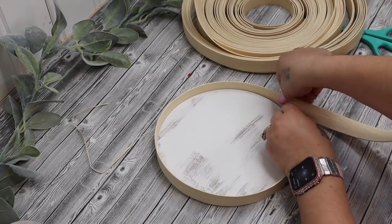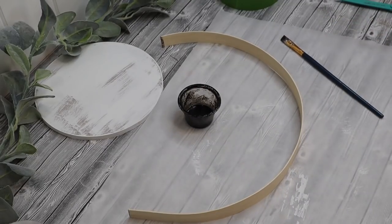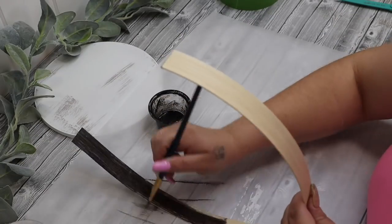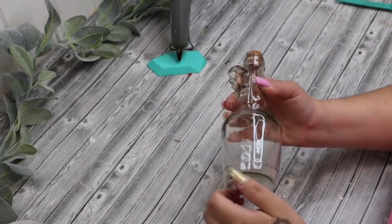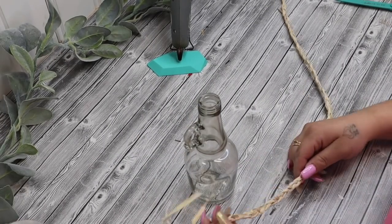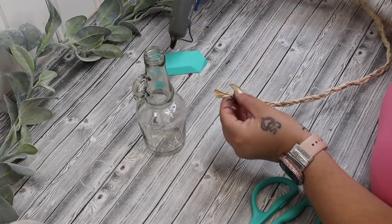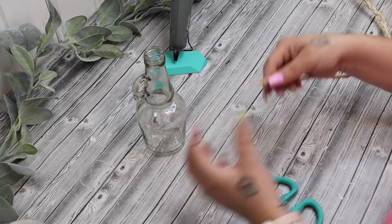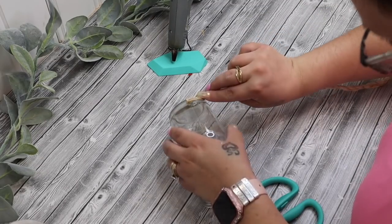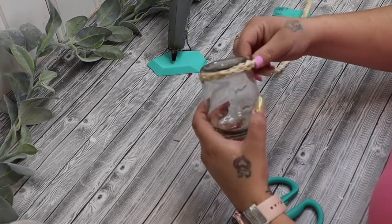Next I take this one-inch flat reed that I believe I bought from Etsy or Joann's — I can't remember exactly, if I can find a link I'll leave it in the description box. I measured out around the sign how long of a piece I would need, and then I take that same quote-unquote stain that I made many videos back with just some antique wax, some black paint, and some water — the exact same stain that Sophia just used — and I stained that piece of reed.